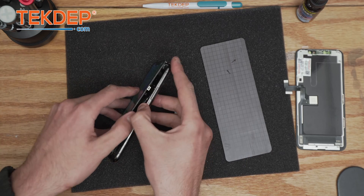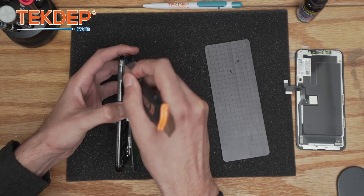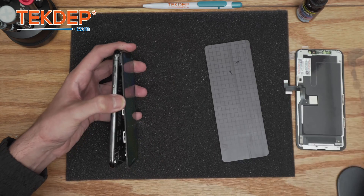Make sure when you open it, it opens like a book toward the power button side — not the other way.